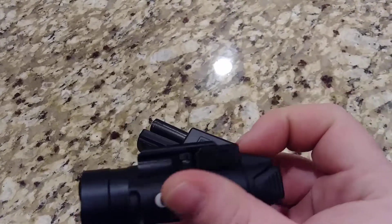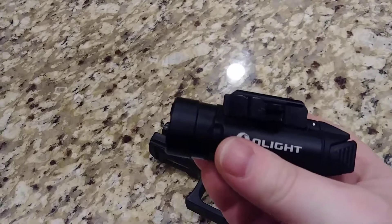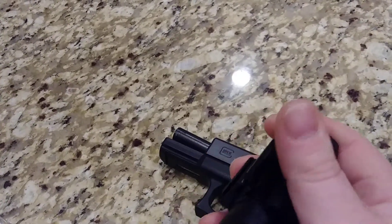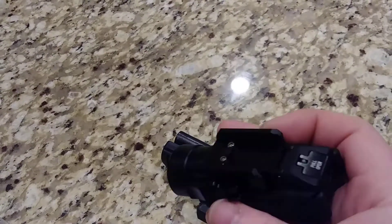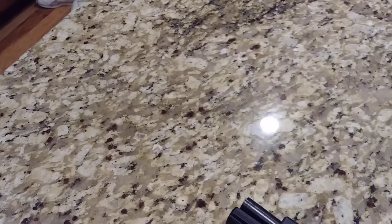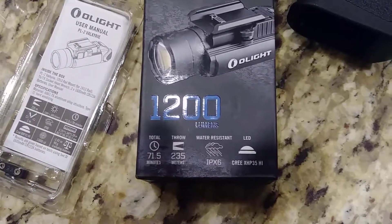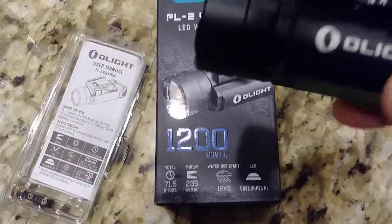There is one thing I'll show you at the end of the video — one setback I've come across that I didn't like. It runs on two CR123A batteries, and the runtime is about 71 minutes. I've heard people say that once you have it on for a couple of minutes, it does drop from 1200 lumens down to about 600 because it gets so hot — which kind of makes sense. Water resistance is IPX6, the throw is 235 meters, so it has some distance on it. Total runtime is 71 and a half minutes, and it uses a Cree LED.